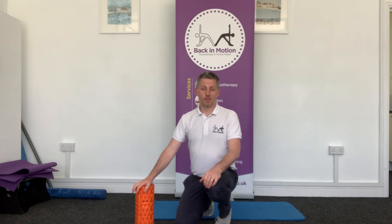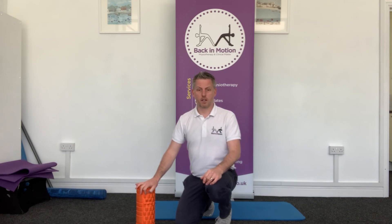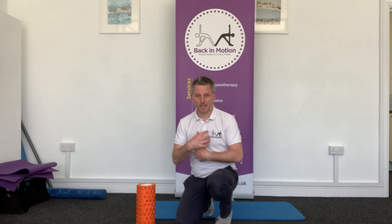What we tend to find is that particularly at the moment, a lot of us are spending a lot of time behind a desk or reading, looking at your computer, and so we're getting a little bit hunched over, a little bit flexed. That means that we don't get such good movement going back the other way, going into extension or arching backwards, and that causes all sorts of aches and pains through the middle of your spine in the middle of your back.